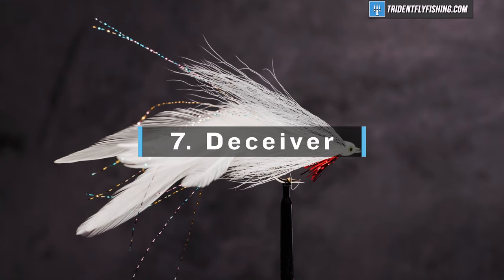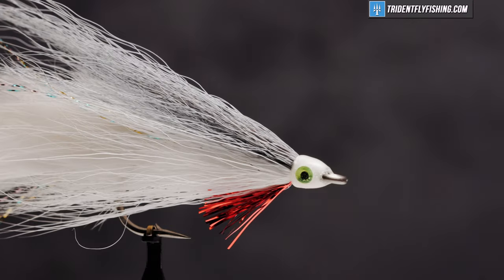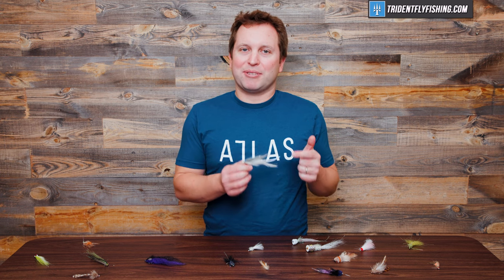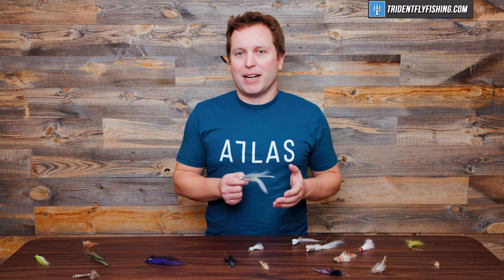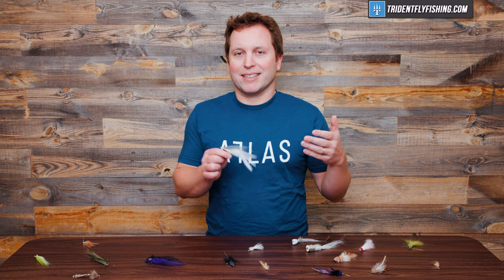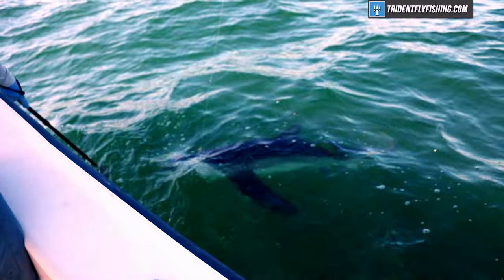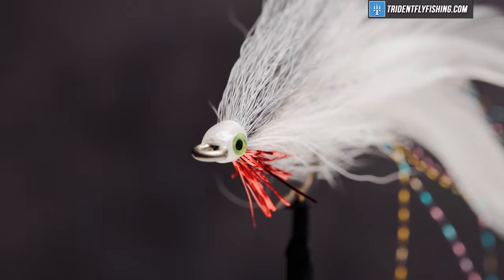Up next is the Deceiver at number seven. This was tied by the late great Lefty Kreh, and it's a fantastic all-around bait fish imitation. I didn't rank it higher than number seven because while I always have one in my box, it's generally not my go-to bait fish pattern. I tend to find that other patterns that can imitate more specific forage work better for me. But if you're fishing for pretty much anything that eats other fish, the Deceiver is a must-have fly.